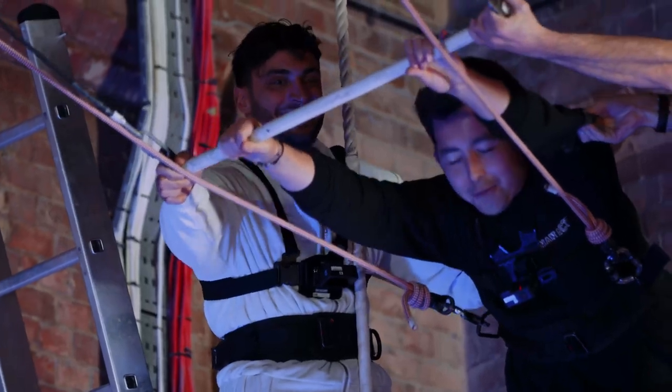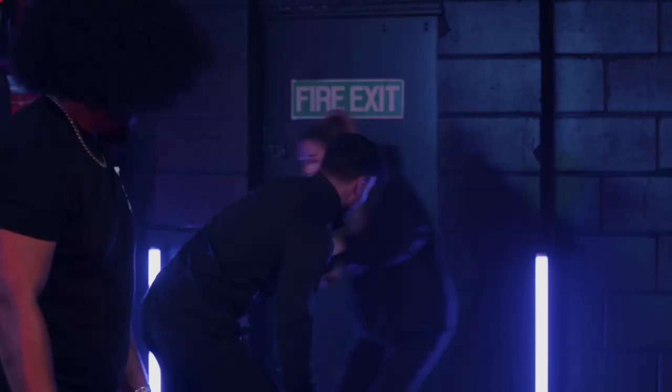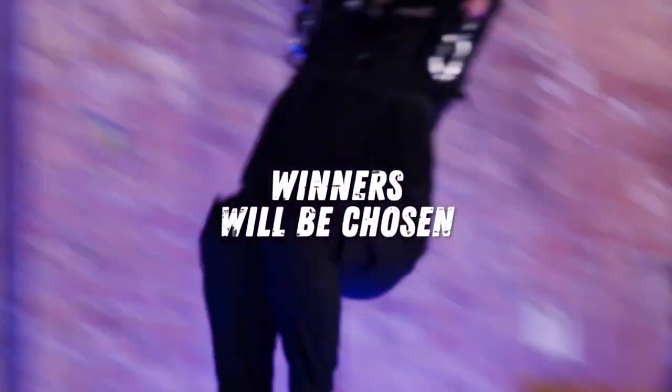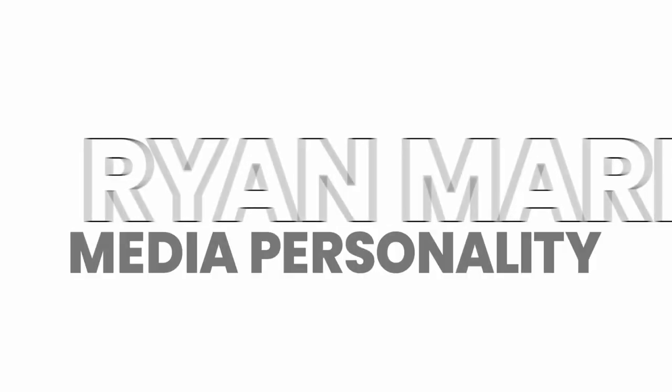Oh my god! Oh my god! Hello guys! Welcome to my new series, Davide versus Buhuman. In this series, I will be challenging professionals to a head-to-head competition. We will be scored based on our performance and winners will be chosen. Let's do this!